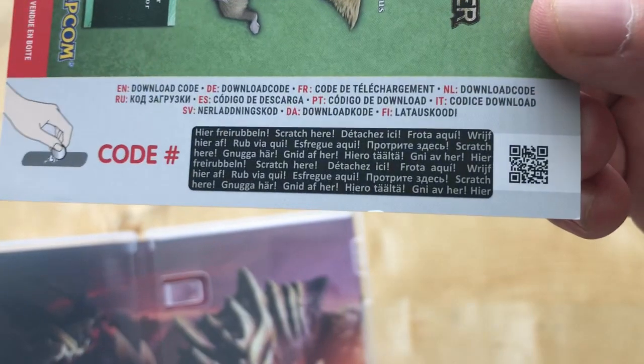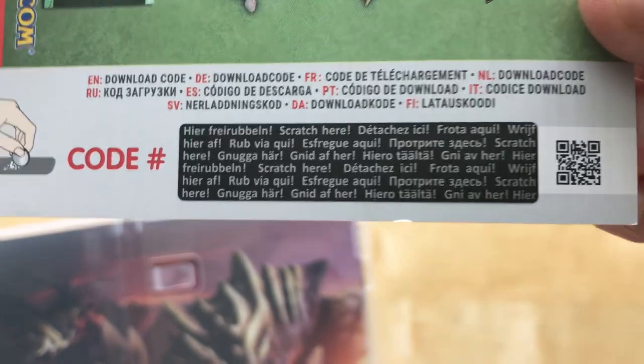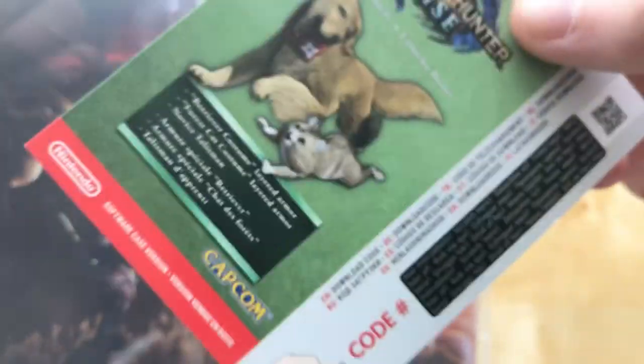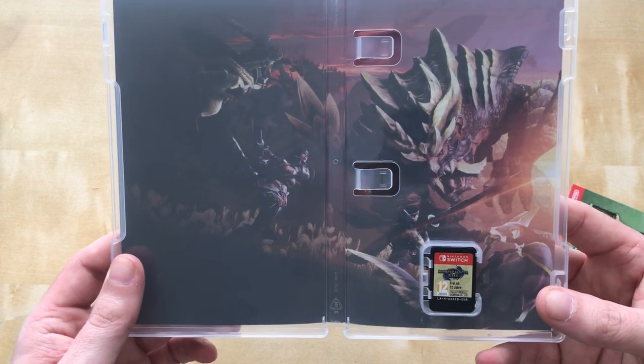You rub off the code on there — that's a bit different from usual, and it's got all different languages on it, which is new. There's also a QR code — I'm not sure if it's a trailer or instructions. And we've got this really nice artwork of whatever monster that is.